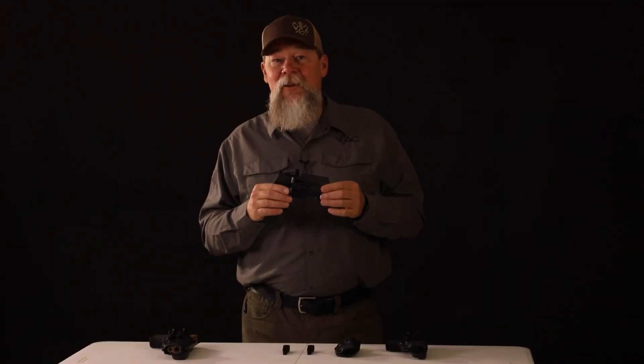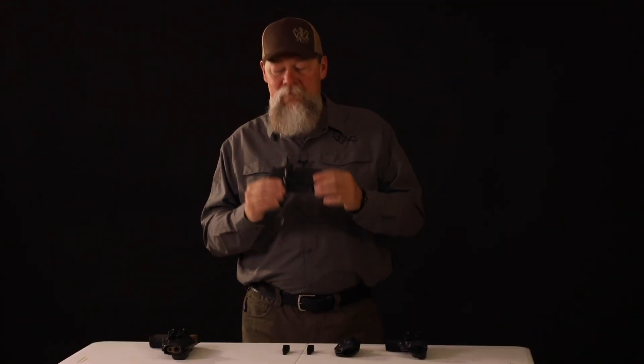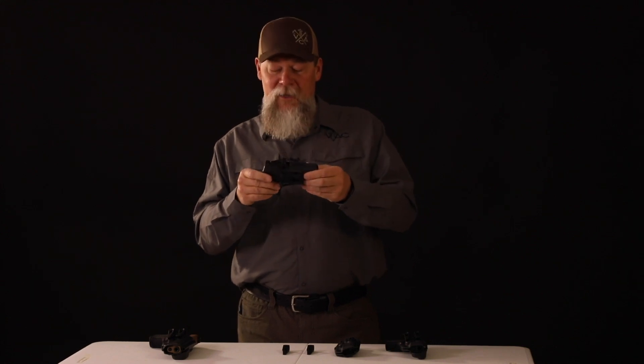So if you haven't checked these holsters out yet, go to blackpointtactical.com. And last but not least, they're made in America. Let's go.